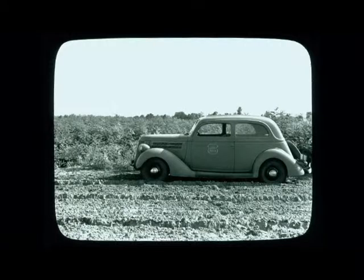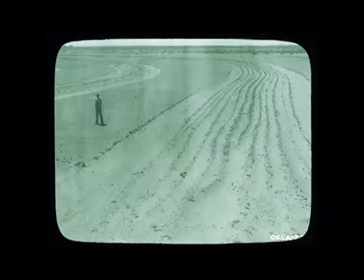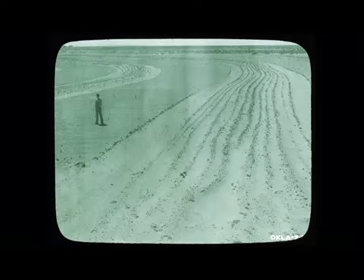Government agencies like the Soil Conservation Service were dispatched to aid drought-stricken farmers and ranchers. Housed in the Special Collections Department here at Oklahoma State is a collection of images from the Soil Conservation Service that document many aspects of the Dust Bowl.